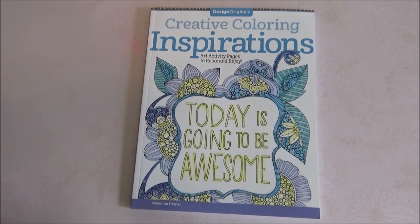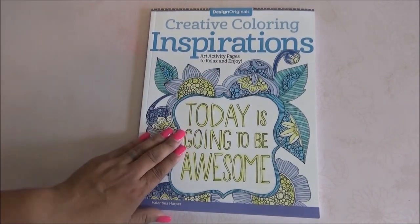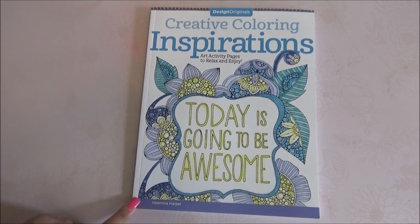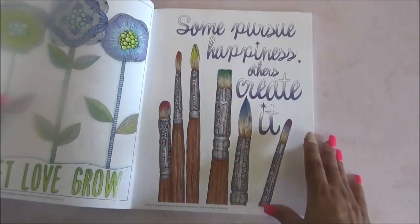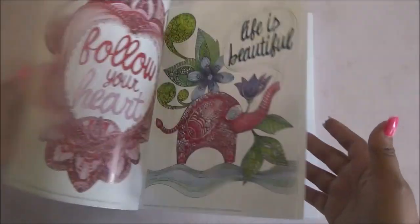Hey guys, welcome to my channel Laura Thrift. Don't forget to comment, like, and subscribe. Today we're here with a coloring book flip through. This is the Design Originals Creative Coloring Inspirations art activity pages to relax and enjoy. For example, it says 'Today is going to be awesome,' so it has inspirational quotes. The author is Valentina Harper, and it has little designs or images that are really colored so you can see what you can do with it.